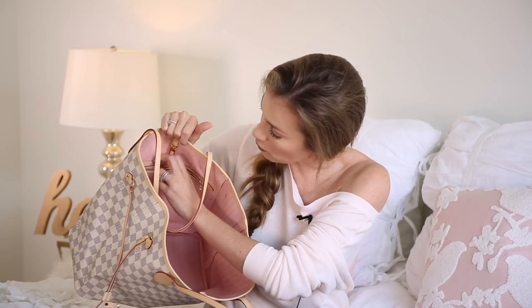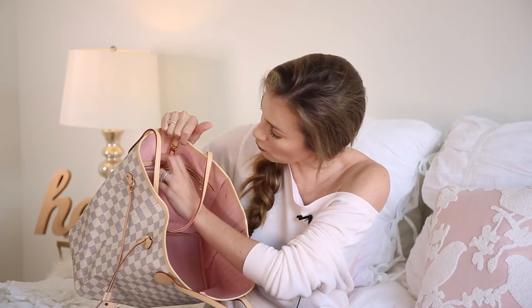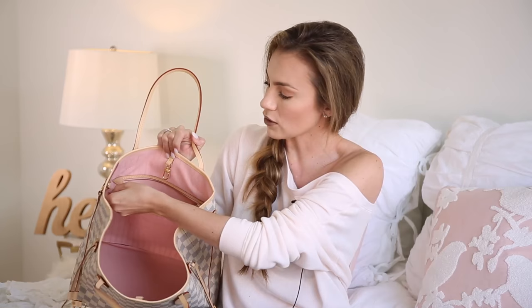The inside of the Neverfull is pretty empty — there's only one interior pocket, which is really great so that you can store your keys, cosmetics, gum, or whatever right there. It's got the one side ring where you can attach the little pouch. The base of it is not a hard bottom — it's pretty flimsy. So I'm going to end up getting a shapekeeper, a base insert for inside the purse, so that it keeps its shape really nicely when I'm storing it.